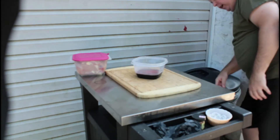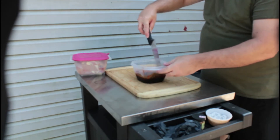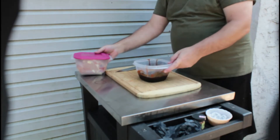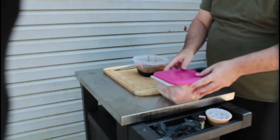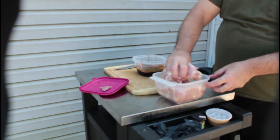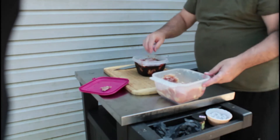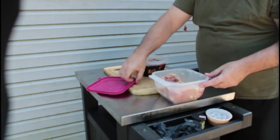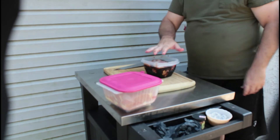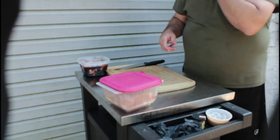We'll take that and mix it up real quick — I forgot to bring something to mix with, so I'll use a knife here. Now the chicken thighs have already been deboned, I already took the skin off, and I've already taken some of the fat off, so they're good to go. We'll just put about four or five of them right in there. We'll put a cover on it and put them in the refrigerator for about three or four hours, and when we come back we're going to go ahead and cook them on the grill.